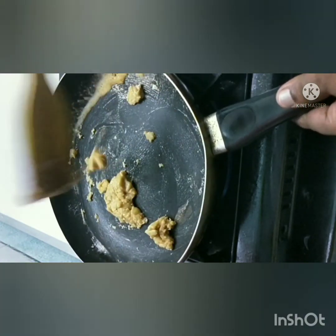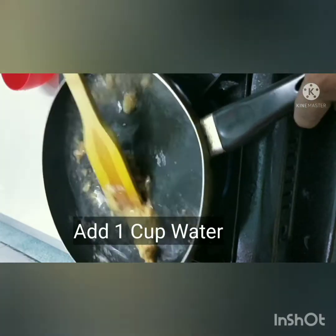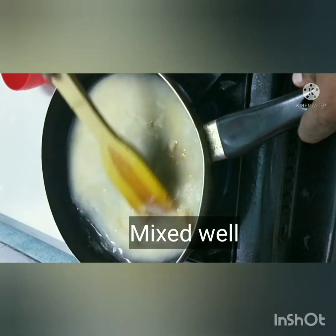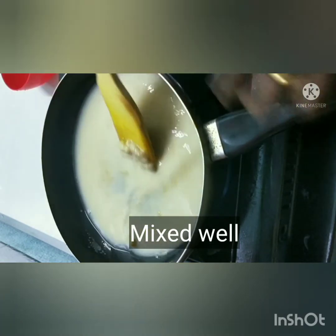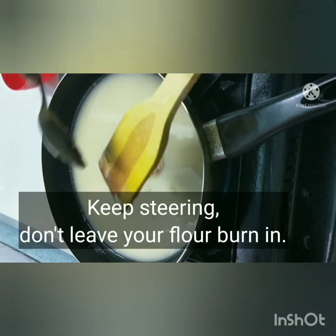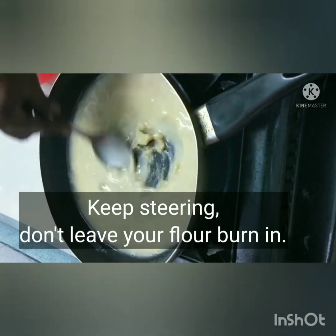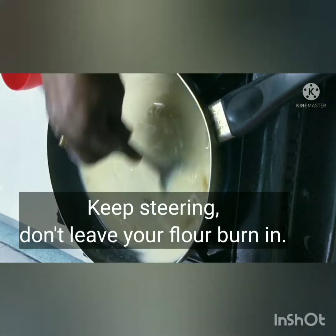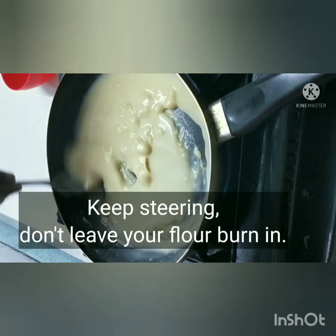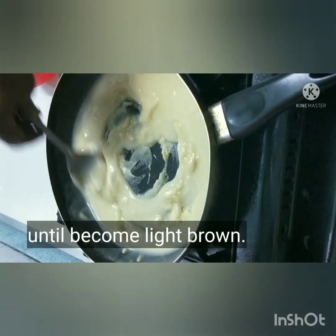Keep mixing the pan and continue adding butter. Stir well until the roux is completely combined and tasty.